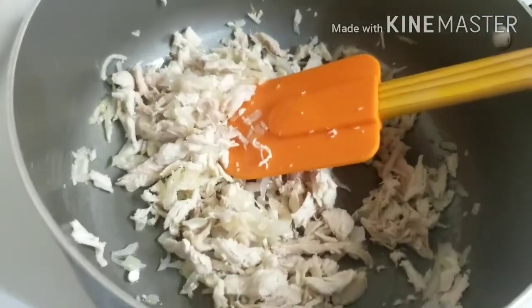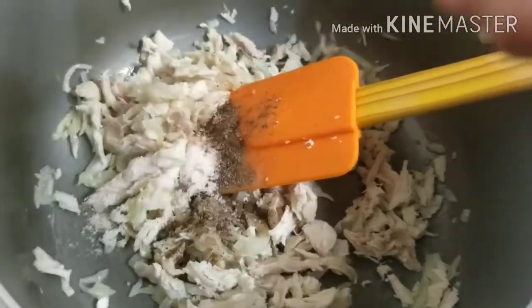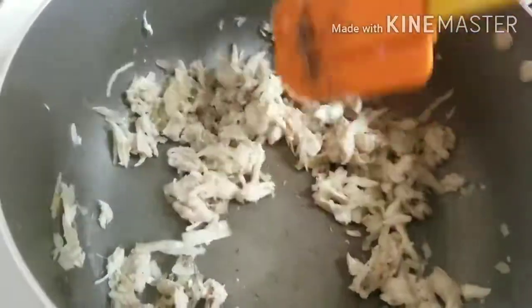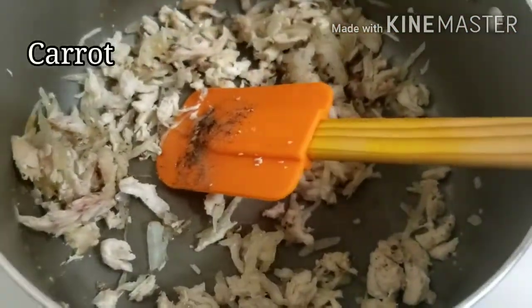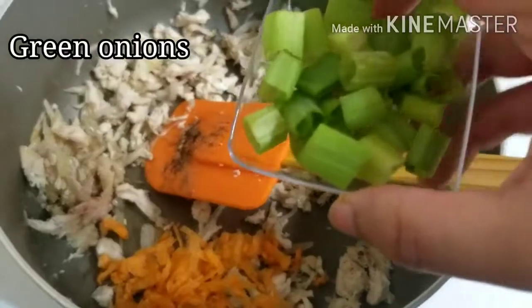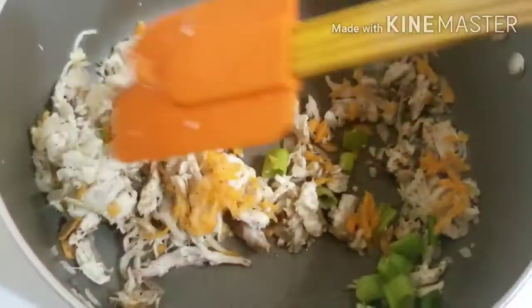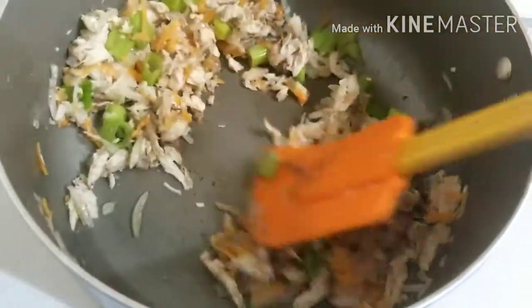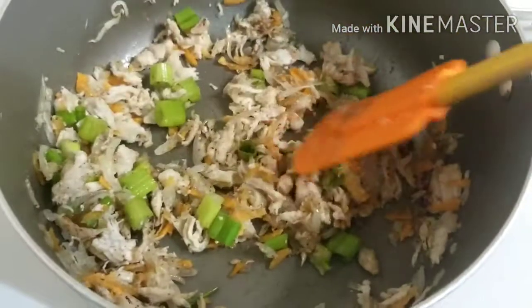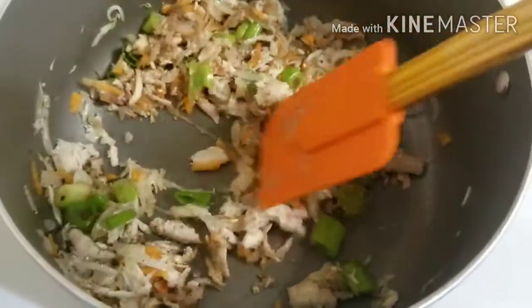I will add black pepper and a pinch of salt. I will add some carrots and some green onion.